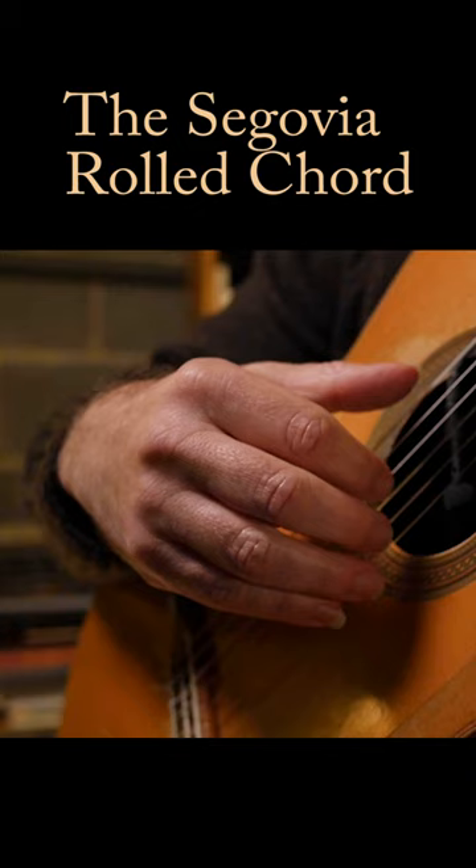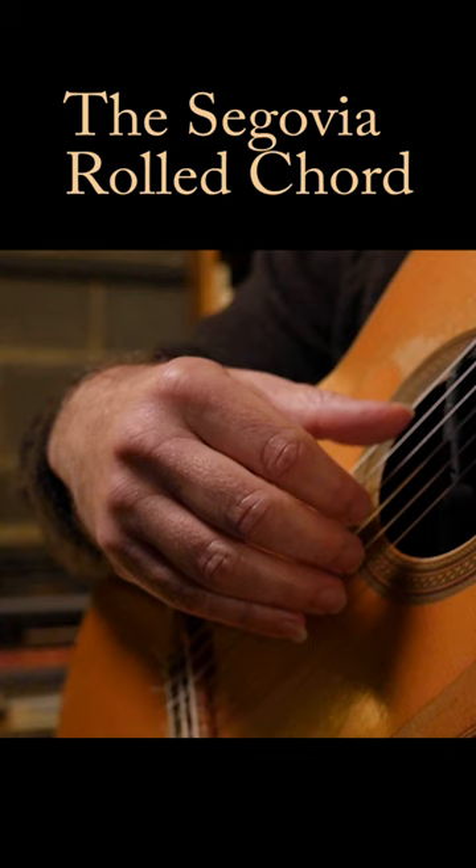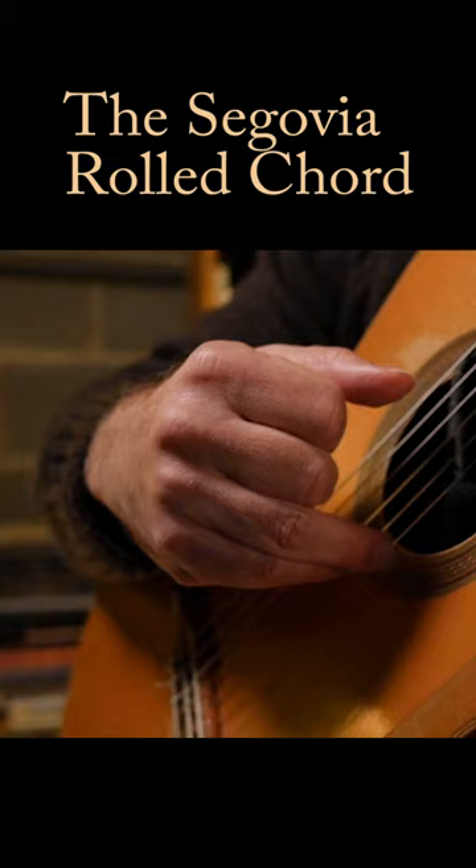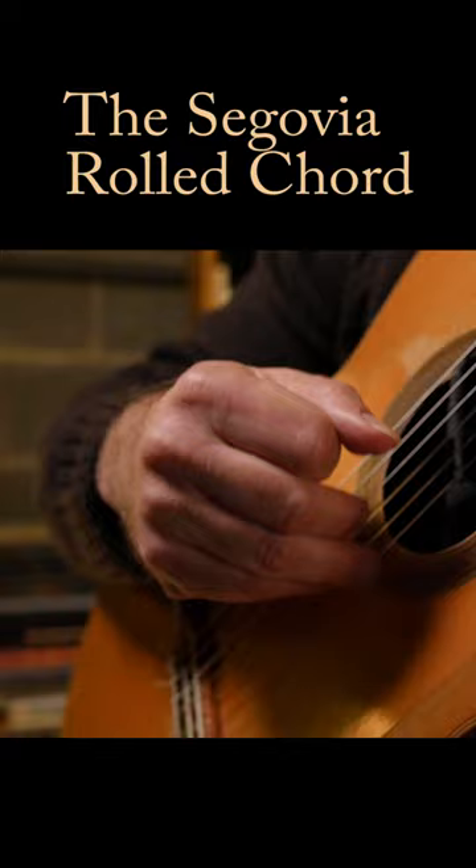One trick Segovia used that I learned from Parkening is to use a slicing technique. So instead of playing the notes like this, I'm going to rotate my arm towards my face. You see I get a much softer sound, a velvety kind of sound.